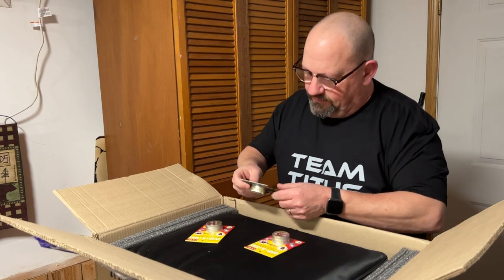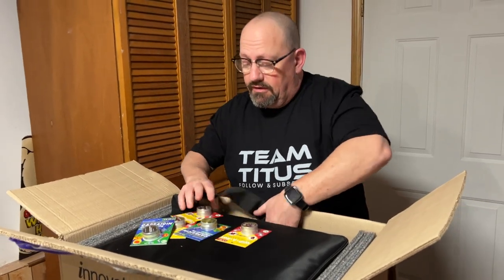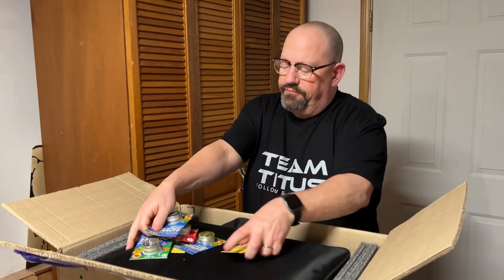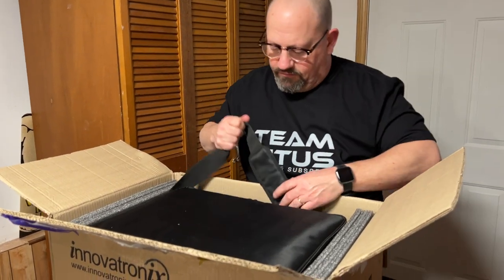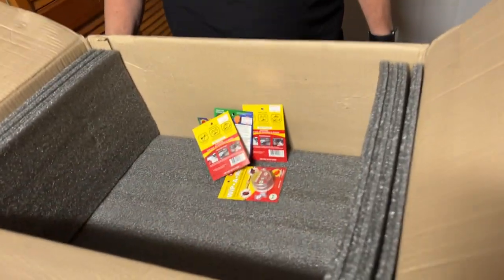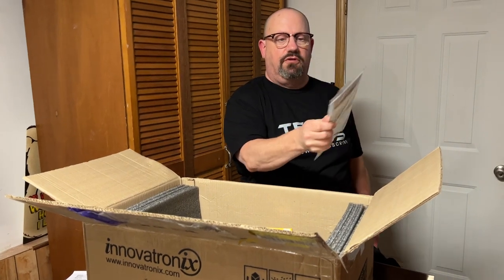I remember they mentioned they were giving us some free products to try out and see if it's something we might be interested in carrying for them — I forgot about that, it was in the email. Setting that stuff aside, there's a very nice carry case that comes with it, and like I said, it was packed really well. I'm very impressed with the packaging.